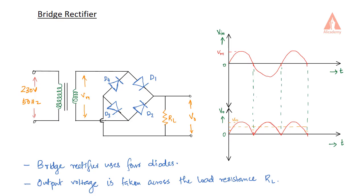As the name indicates, 4 diodes are used to do this. These 4 diodes are connected in a bridge configuration. This is called a bridge rectifier. Here you can see we have 4 diodes which are connected in a bridge manner. So this is a bridge rectifier.